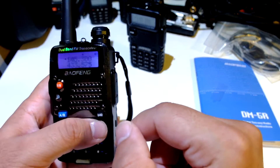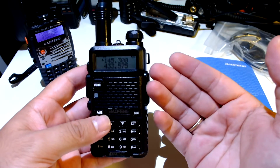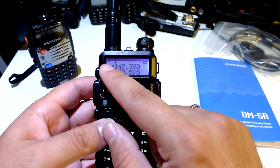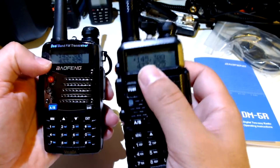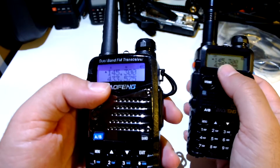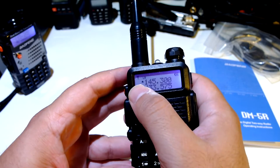The menu is a bit different, of course it should be — it includes the digital mode. It lights up here on the same frequency: this is in DMR mode, this is in analog mode, there is nothing — it's not receiving anything.